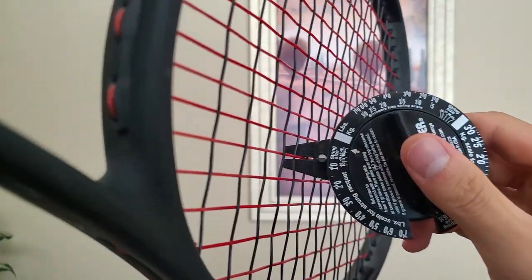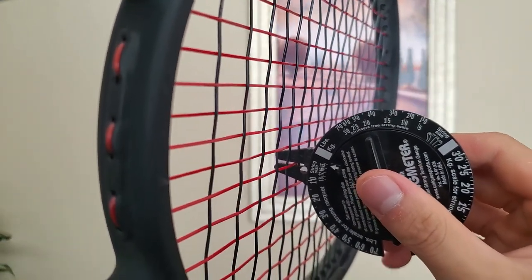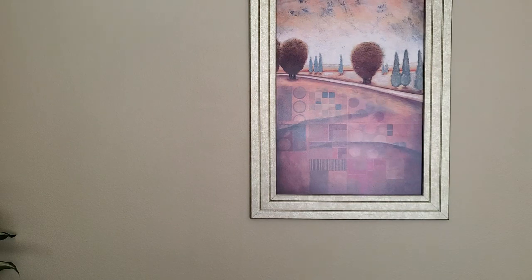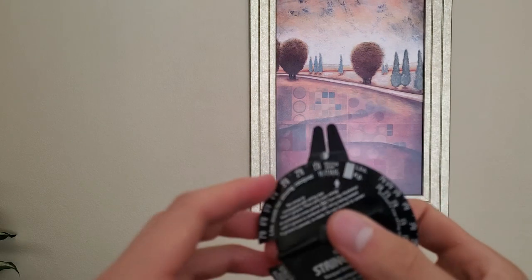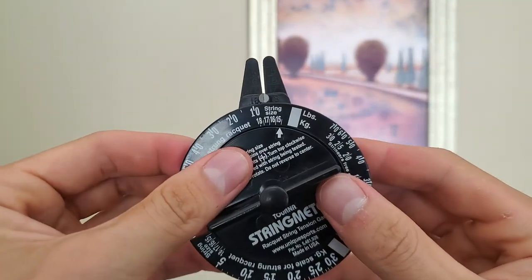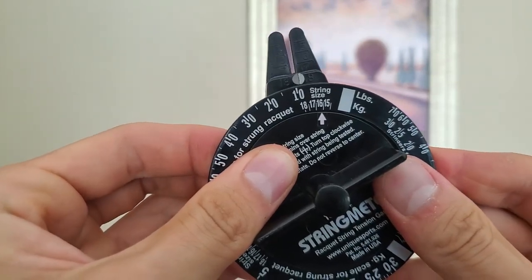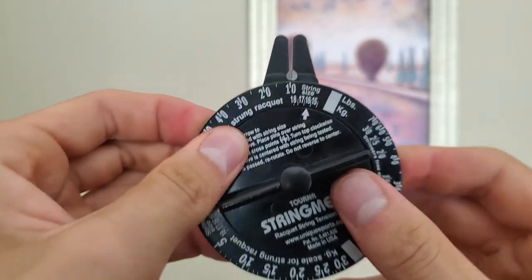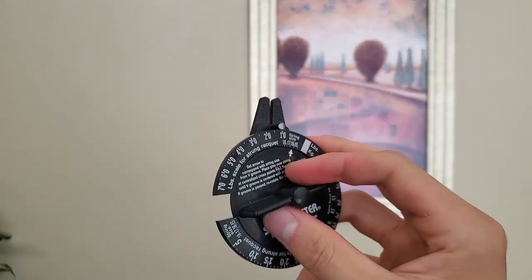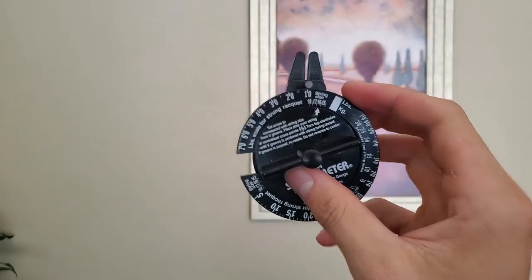Here you can see it ends up at about somewhere between 16 and 17 — so that's like 16 light, even though these are marketed as a 16 gauge string. It's got a shaped texture. Depending on the way that you actually line up the caliper on this triangular shaped string by Tier One — it's called Firewire, it's a cool string — you can just measure that up however you want. But again, this isn't necessarily for measuring your string tension super precisely, but it is a good way to track tension loss and consistency between your string jobs.